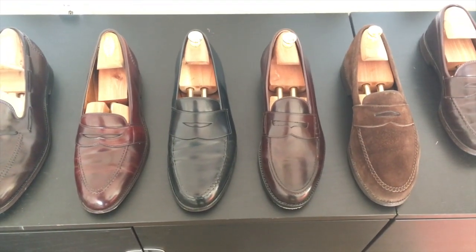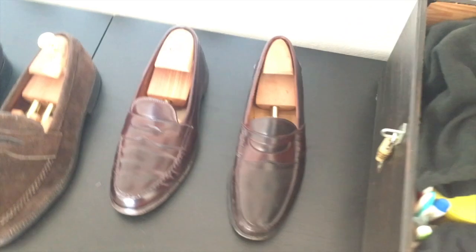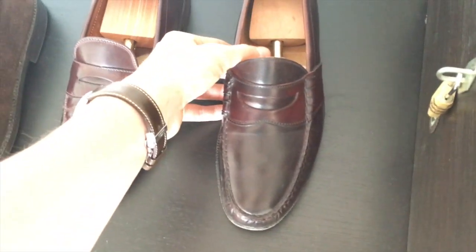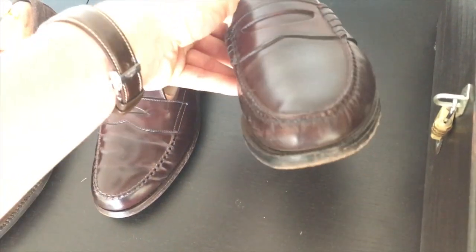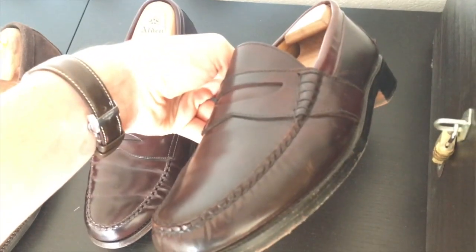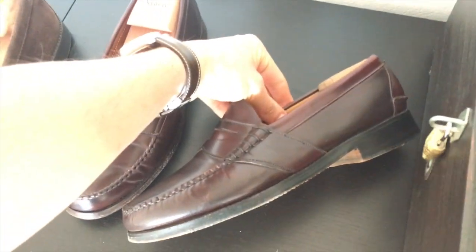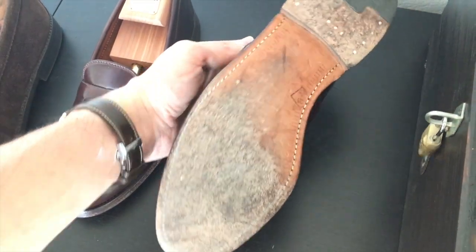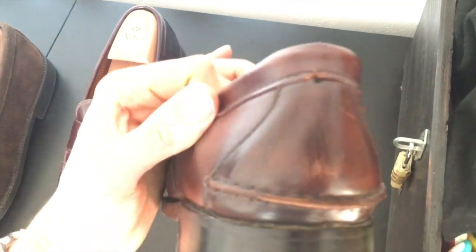I'm sorry for the poor sound because my microphone doesn't really work that properly. Here on the right side, this is a Johnston Murphy vintage aristocrat penny loafer made out of burgundy Shell Cordovan. This is a beef roll penny loafer, which you can tell by those beefy little parts on the outside. This is actually a full strap loafer too.